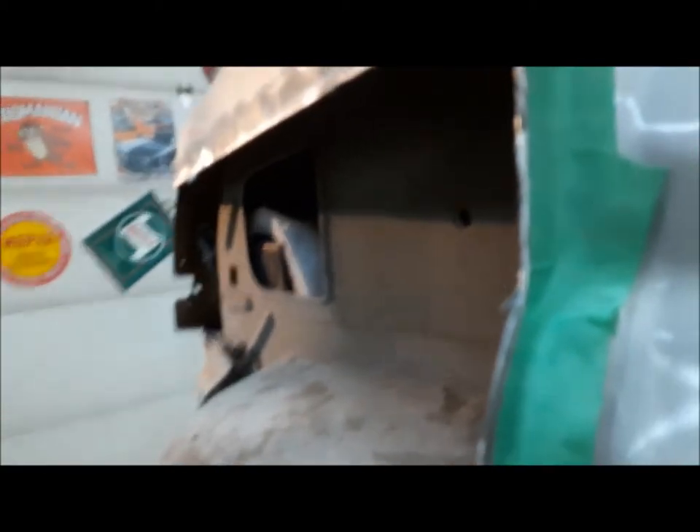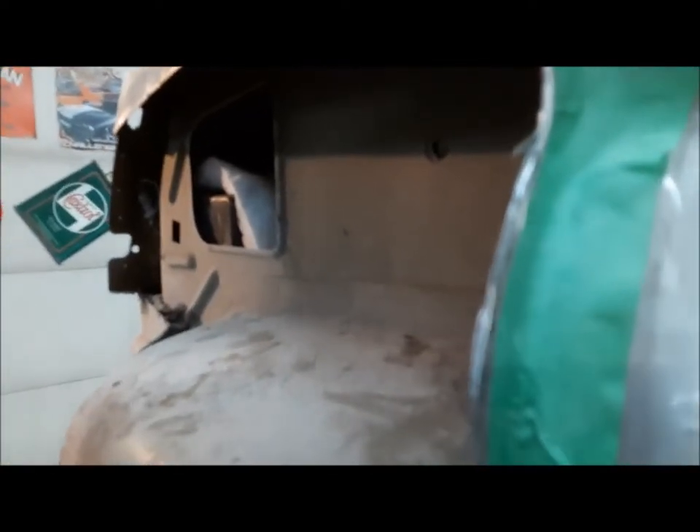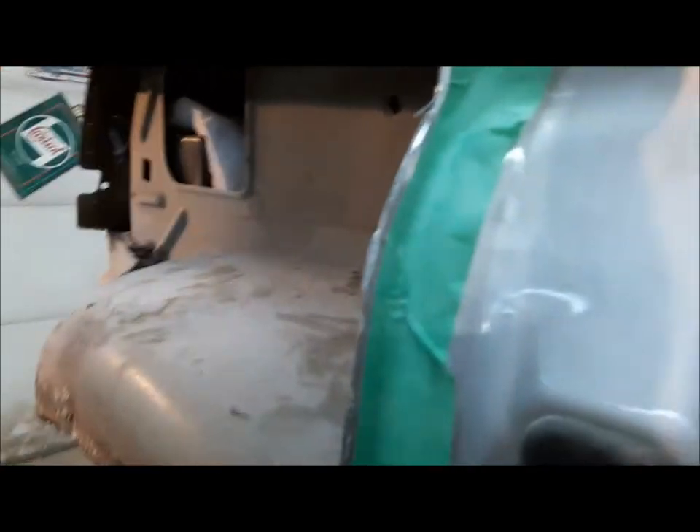On an older car, the quarter panel would wrap around here and there would be a set of spot welds into the door jamb. On this car, the quarter panel — the whole side of the car — is one piece. So we have to kind of graft the quarter panel in here, but that's okay. Not a problem.